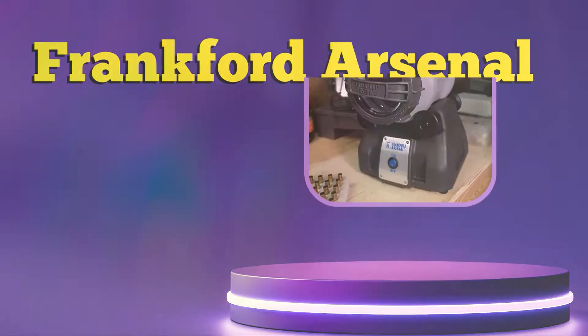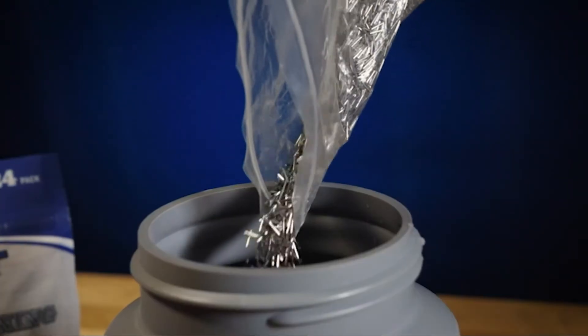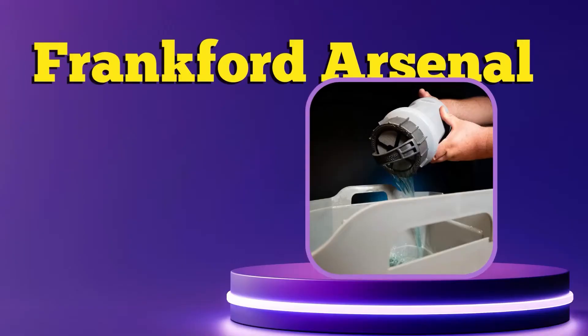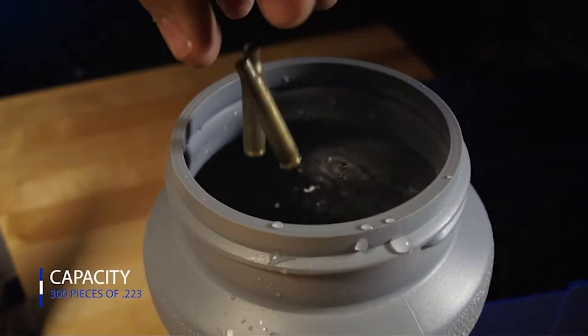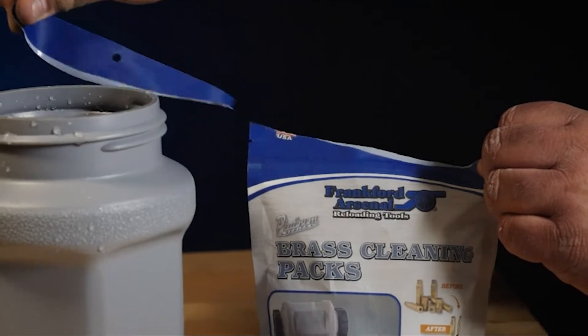Sure, it is a bit pricier, but the leap in performance you get with this model is quite astounding. And since the quality is that great, I had no choice but to give it the second spot on my list. Since this is a rotary tumbler, you can expect a much deeper level of cleaning with this unit compared to the vibratory quick and easy model that I reviewed just now.